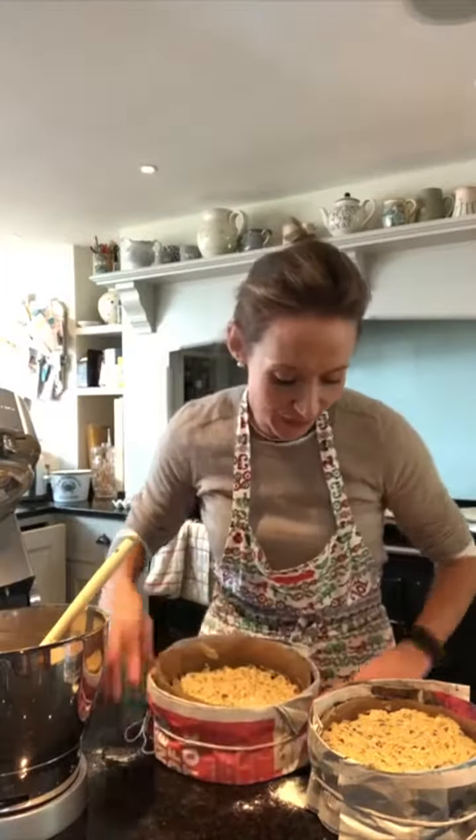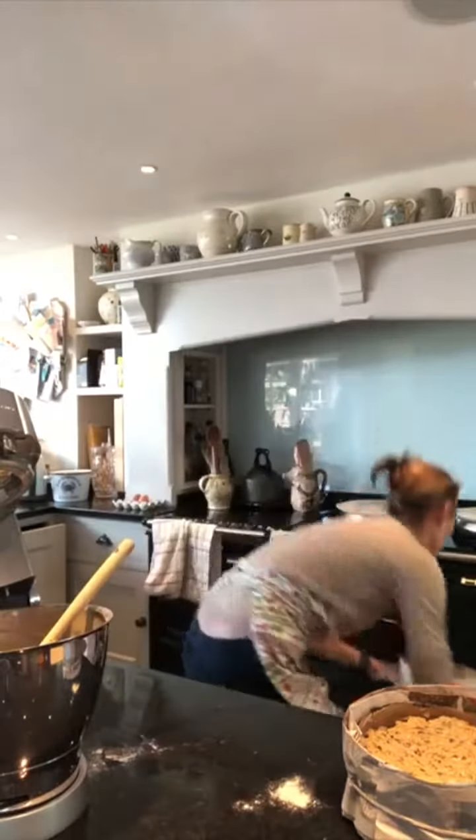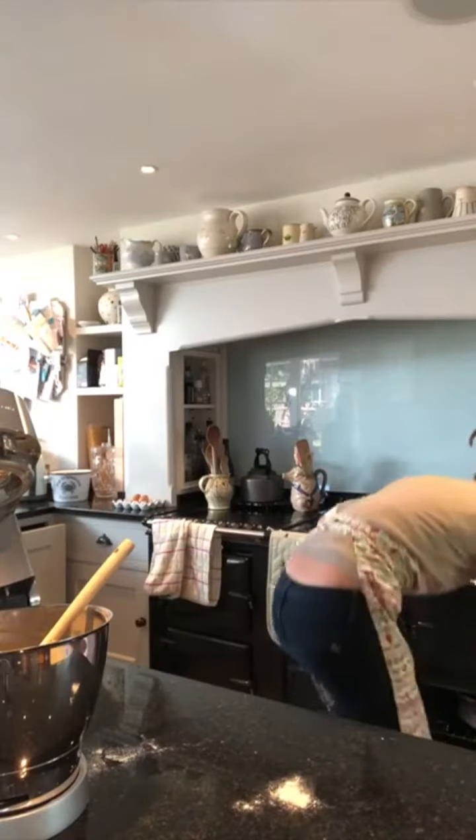So all my mixture is into my tins - two tins here - and now I'm going to pop them in the bottom of the AGA and leave them there for most of the day. So in they go. Brilliant. I shall show you when they come out of the oven what they look like.